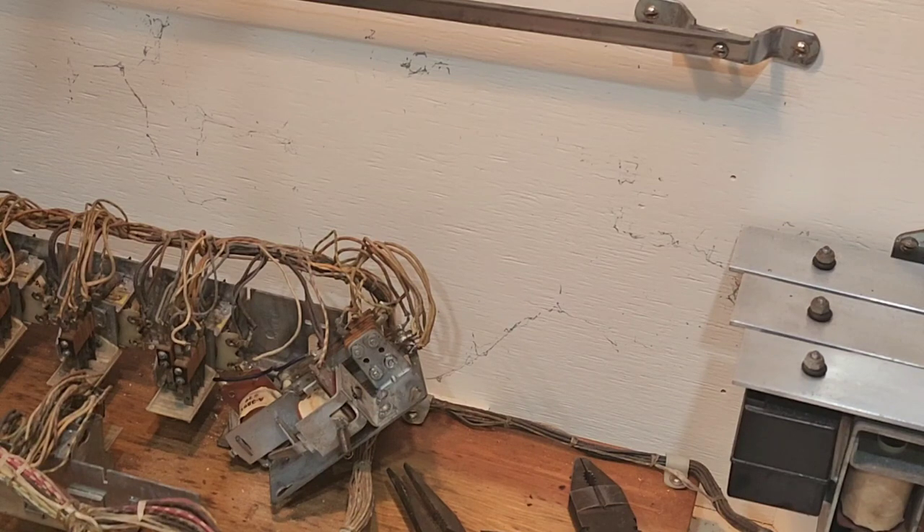This problem was pointed out to us by Tim Meehan. Tim is well known on Pinside — I believe he calls himself Tim Mee. Tim is also a coach on Mark Gibson's Fun with Pinball, the monthly clinic held to assist people all around the world with their games. He learned about this back in the day.